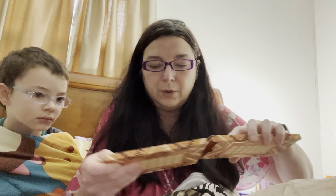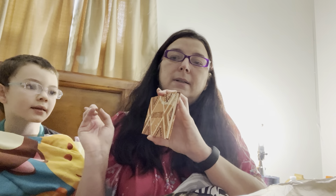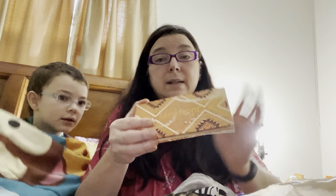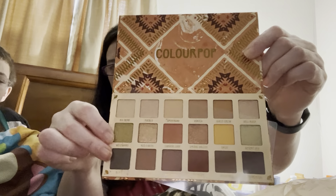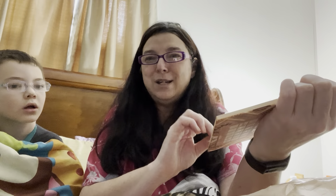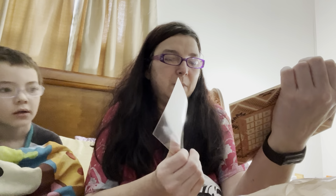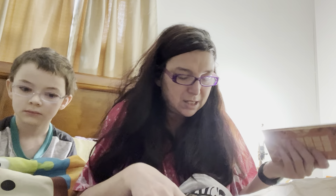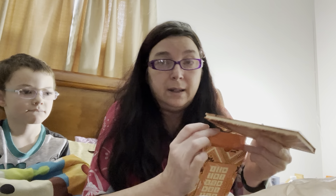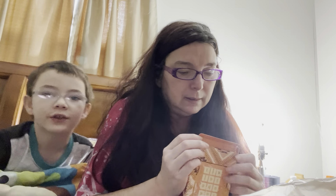This is a ColourPop Sandstone palette. We ended up with two of them because I'm goofy. It's another 6x3 square palette — more neutral toned, a lot of shimmers, soft mattes. It's just a real nice sandstone palette. And we got another one of those — like I said, I ended up with two of the same palette.